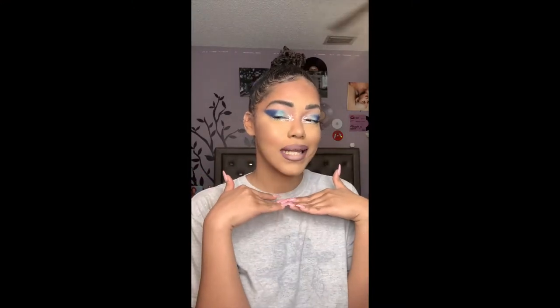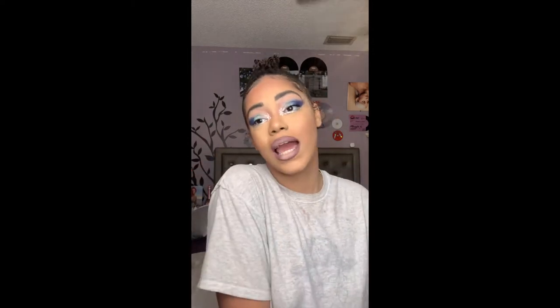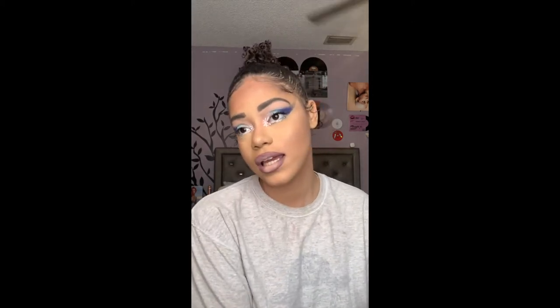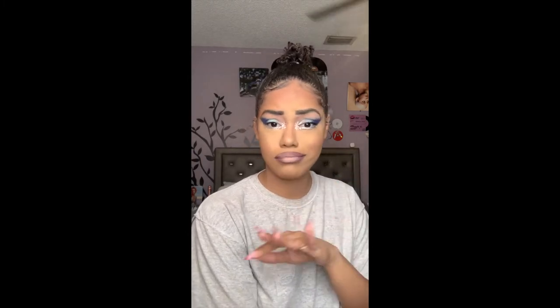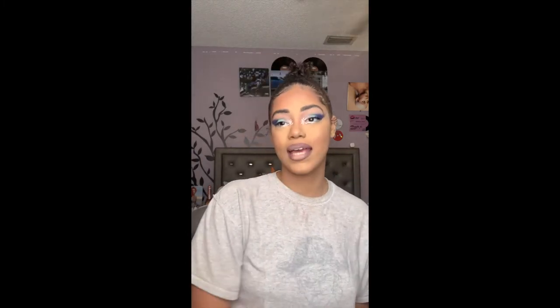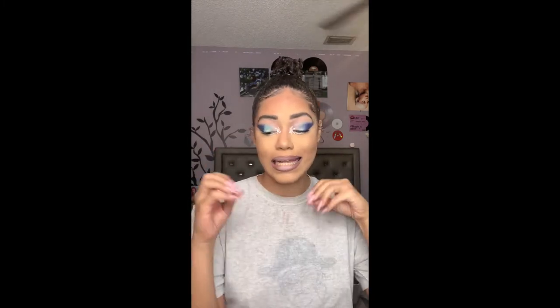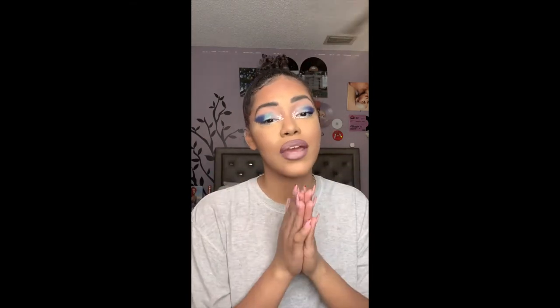Hey guys, it's Nikki, welcome back to my channel, or welcome to my channel if you're new. In today's video, as you can tell by the title, we are going to be doing a video on this look — this snowflake holiday eyeshadow. I'm obsessed. This is out of my comfort zone a lot, but I'm so happy with it and I just really wanted to try something different this holiday season. It's really beginner friendly, I promise.